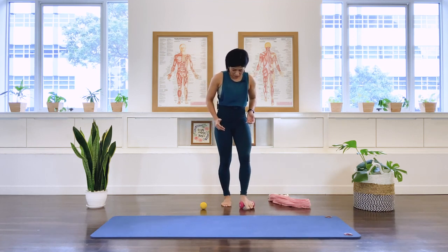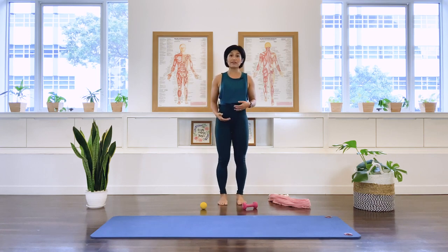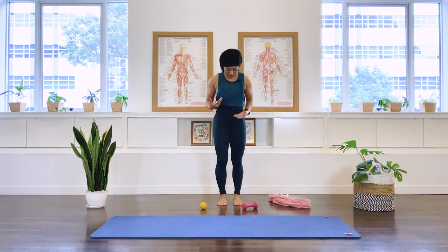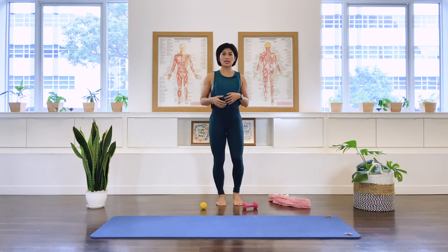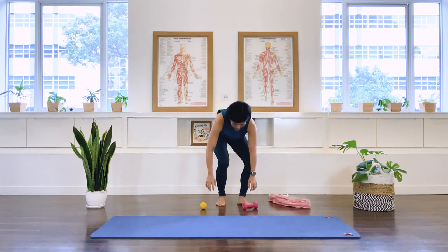Finish on that left foot and then have a feel. Do a little prance, walk on the spot — how do you feel in the feet today? Observe and just listen to your body. Okay, we're done with the feet. Let's pull that aside.